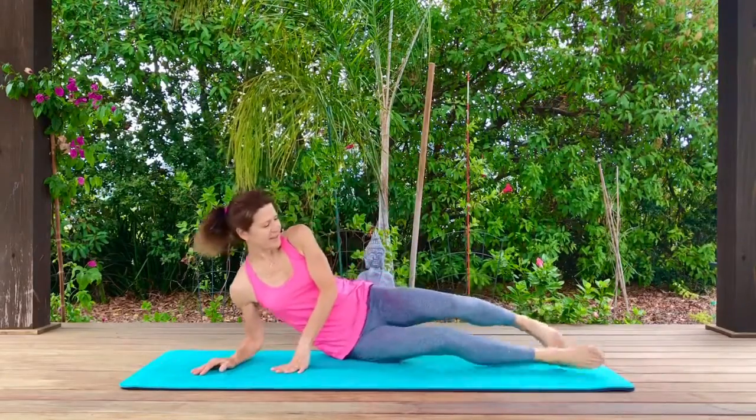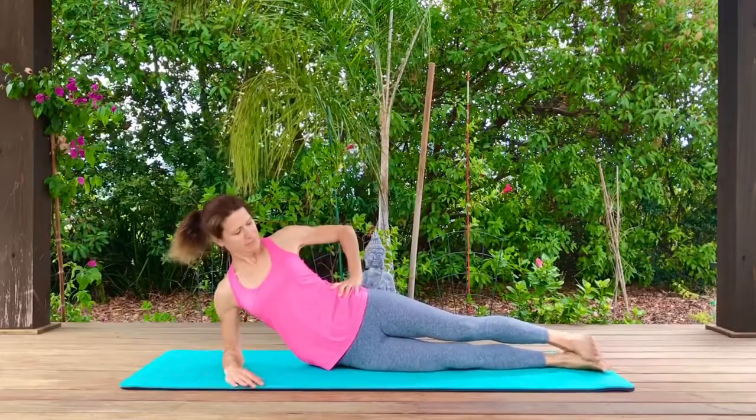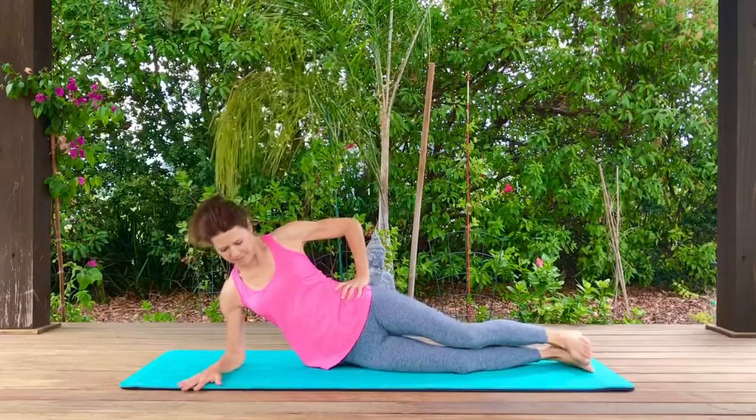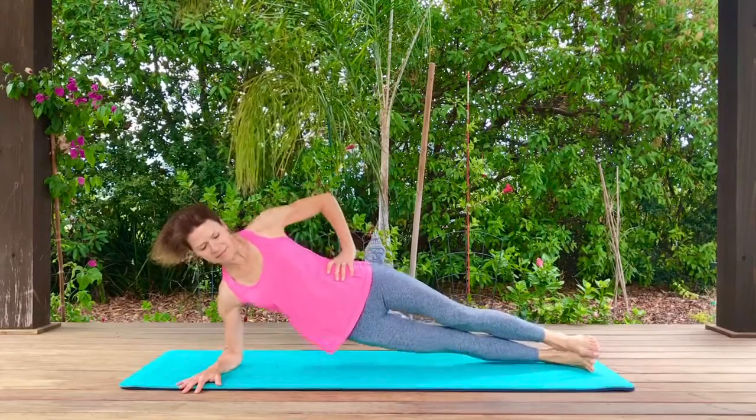Welcome to Happy Mat Pilates Side or Oblique Workout. Let's start on our side. I'm on my right side. You want to have your elbow directly underneath your shoulder, and then lift your hips straight up.